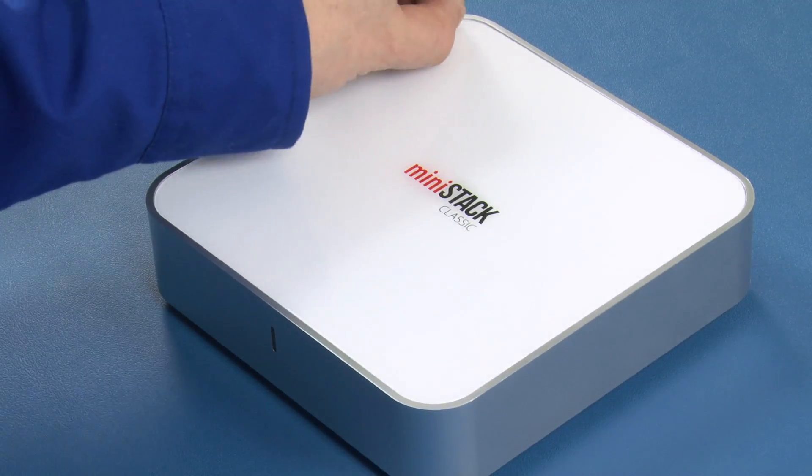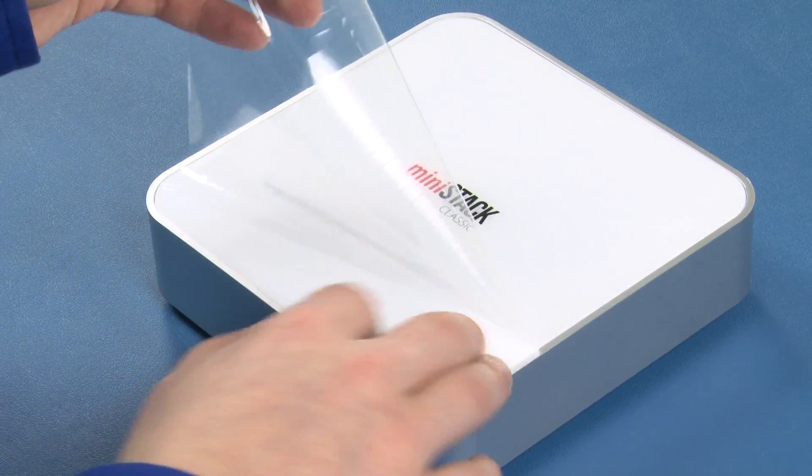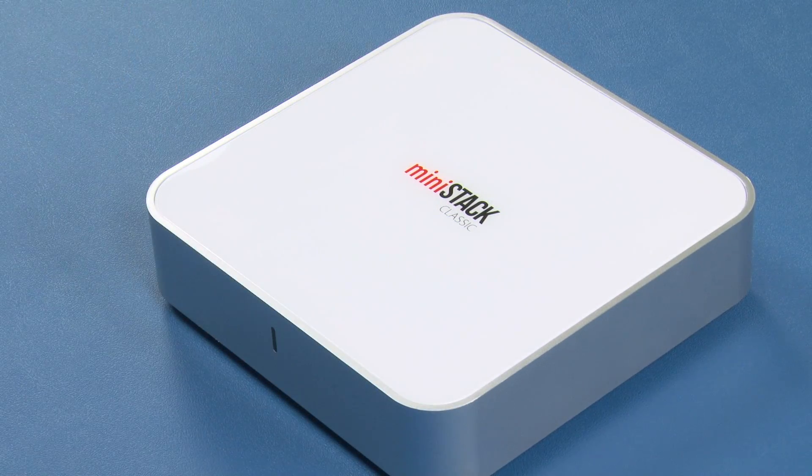Finally, peel the clear plastic film off the top. Your MiniStack is now ready to hook up and use.